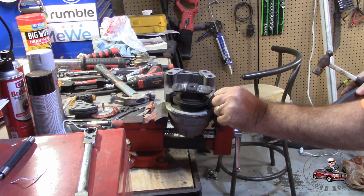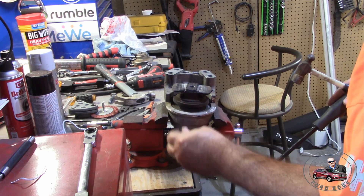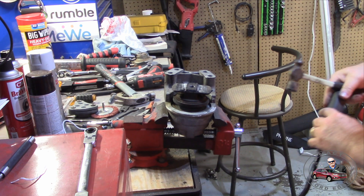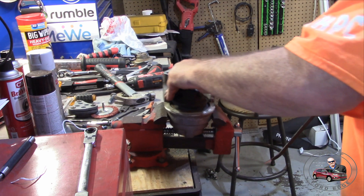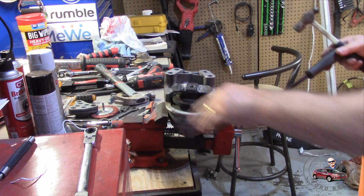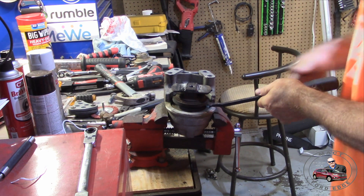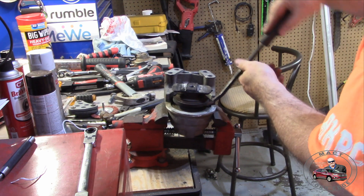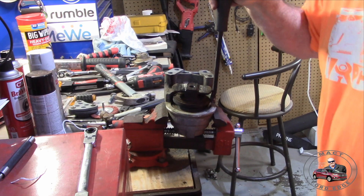Well folks, looks like it's just rubber — that's all it is, with a steel insert into it. Let me work on it some more. It's gonna be a while — I'll be back.